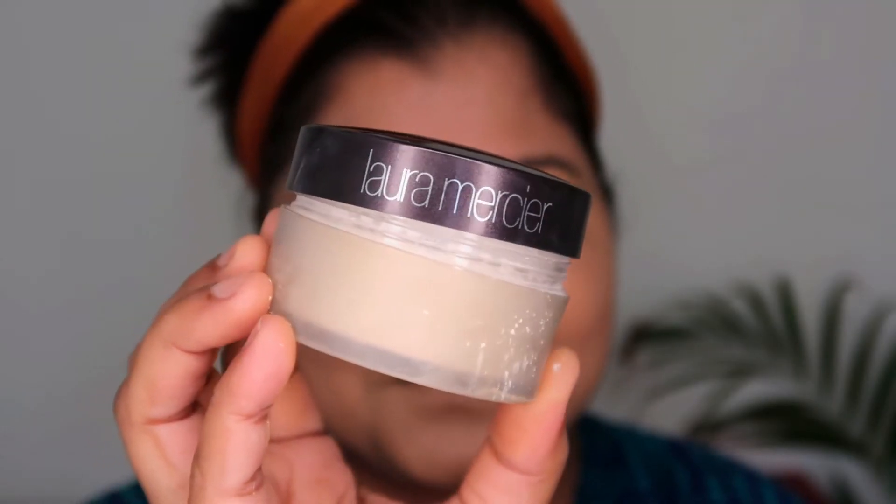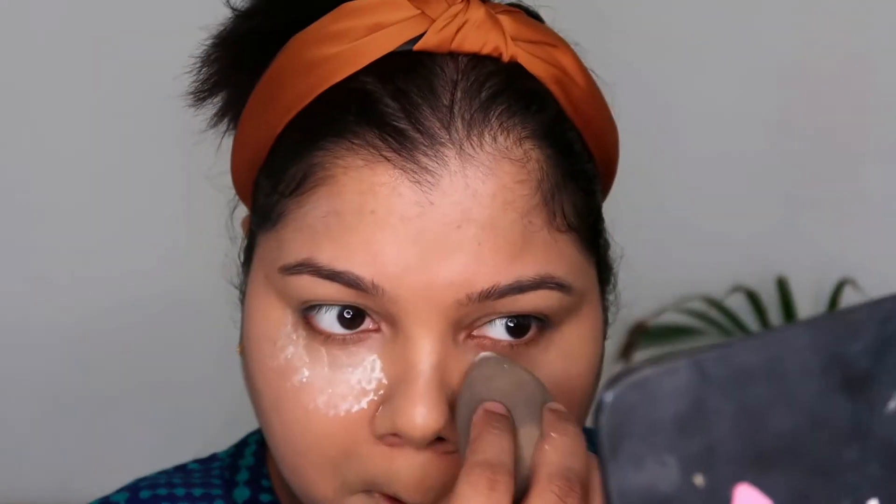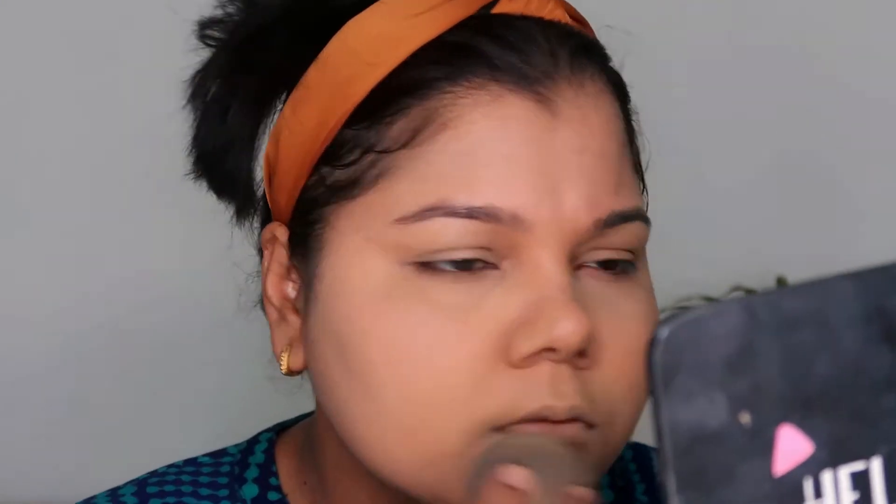I also went ahead with a little bit of concealer on my eyes to give a base for my eye look. To set everything, I went ahead with a loose powder — I'm using the Laura Mercier Loose Powder in Translucent because I want to finish it as soon as possible. I really like the base today.